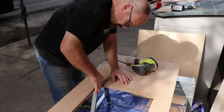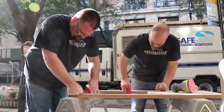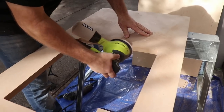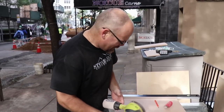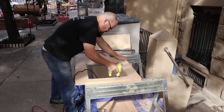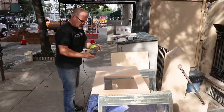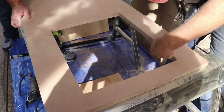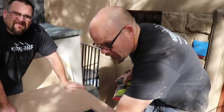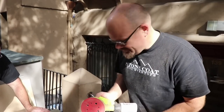We finish prepping the undermount sink by sanding the inside corners by hand, then switch to our random orbital sander for the flat sections. We've switched to 220 grit to get it nice and smooth. Next we're going to put a radius on the top edge, the bottom edge, the side that hits the stove, and the front edge — just a slight radius, but a little radius is much better than a 90-degree cut.